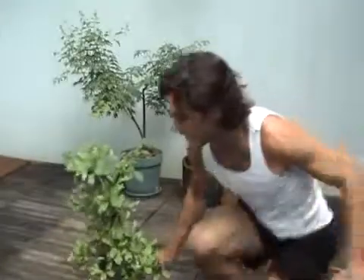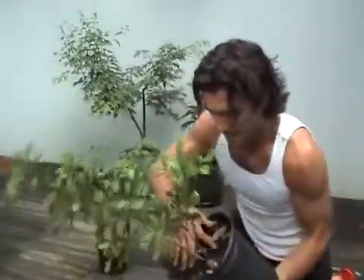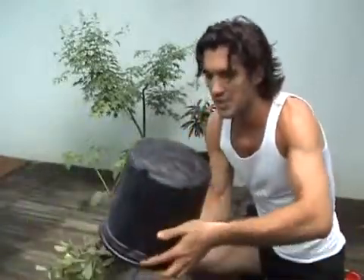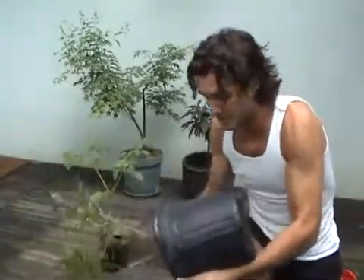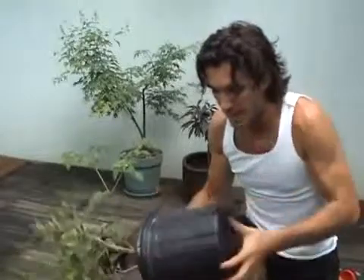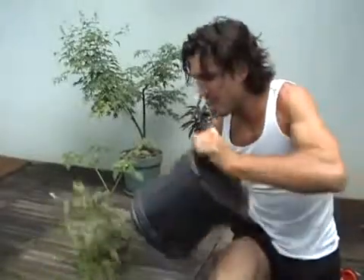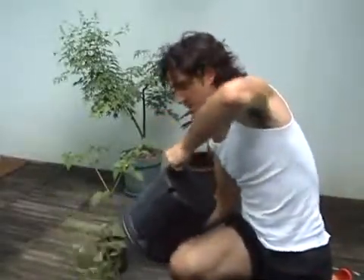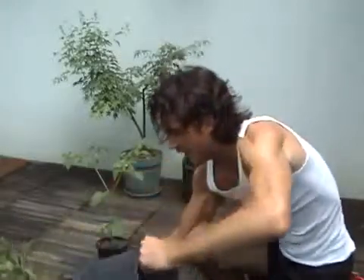Alright, let's transplant the miracle fruit. Hopefully it comes out pretty easily. It's been in here for quite a while, so I'm thinking we should have a pretty solid root ball. She's done really well — she's produced a lot of berries already. At some high-end gourmet food places they sell these miracle berries for $6 a piece, so this is definitely a kind of a hot item.